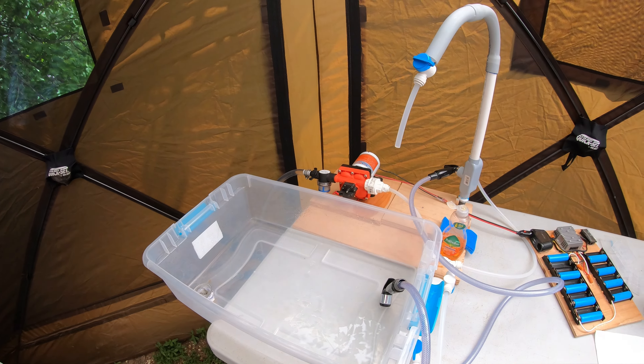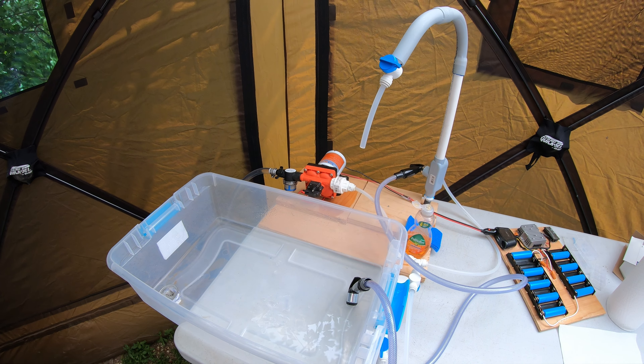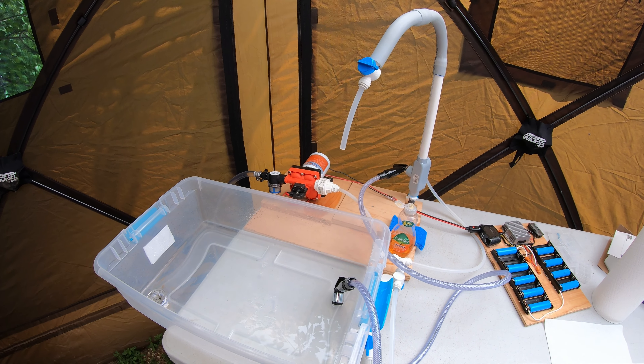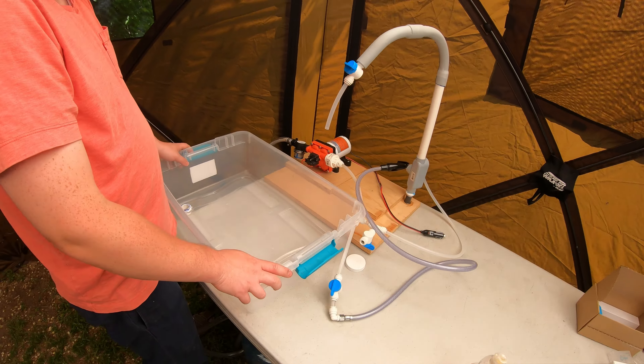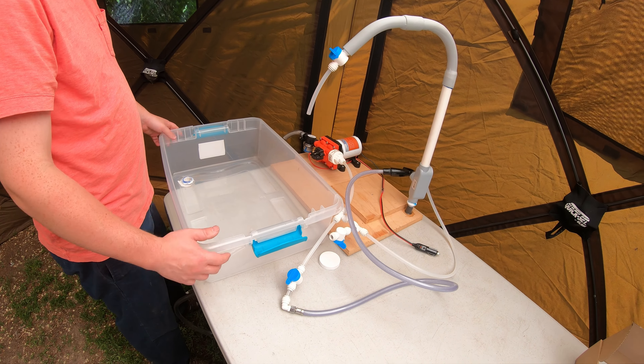Anyway, that's kind of the overview of this sink. Let's go to the part where I pack it up and you can see how that looks. I'm going to show you how this sink gets packed up and put away.